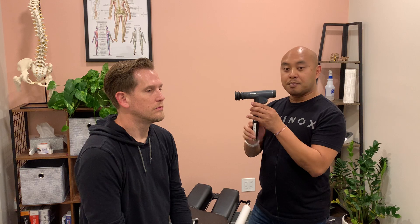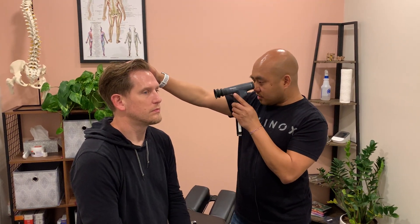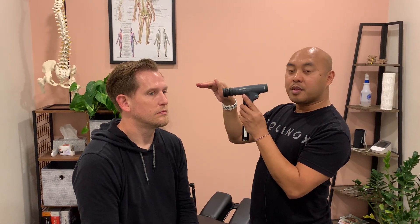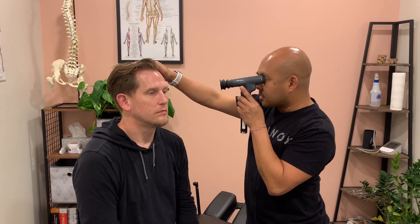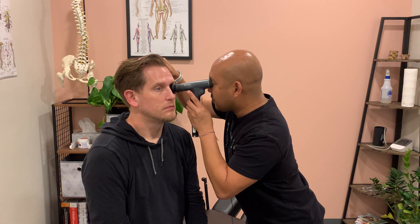Then you want to hold the ophthalmoscope parallel to the ground, stabilize with your other hand, have them continue to look straight ahead, and you almost want to dive in right into that eye with the ophthalmoscope. So, there's the red light reflex.